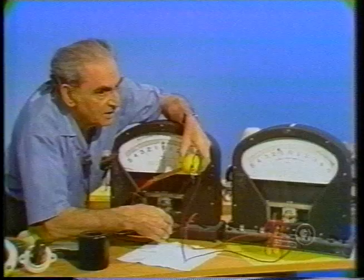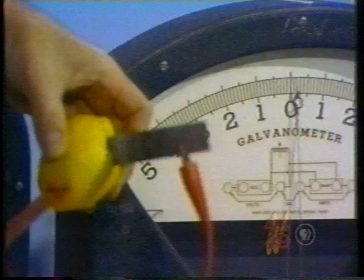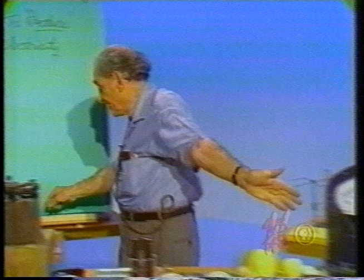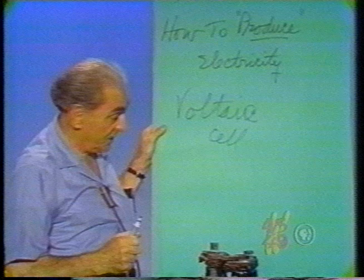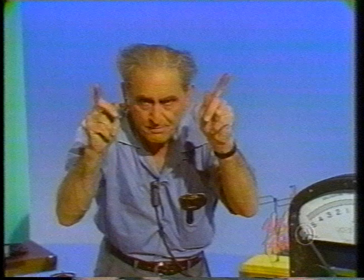Now I'm going to exchange the polarity. Watch it now. Direction the other way. So this that I have here — an acid solution and two different metals — we call a voltaic cell, V-O-L-T-A-I-C, named after that wonderful Italian Alessandro Volta of Como, Italy, who is commemorated in Como with a temple to Alessandro Volta. Two different metals and an electrolyte.